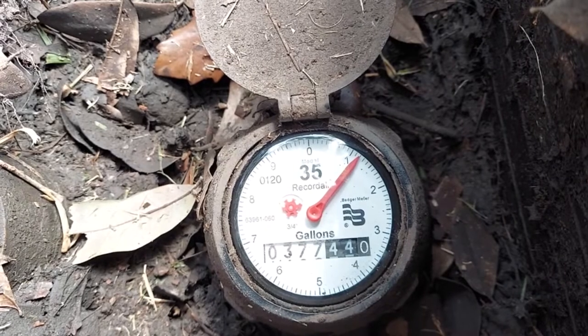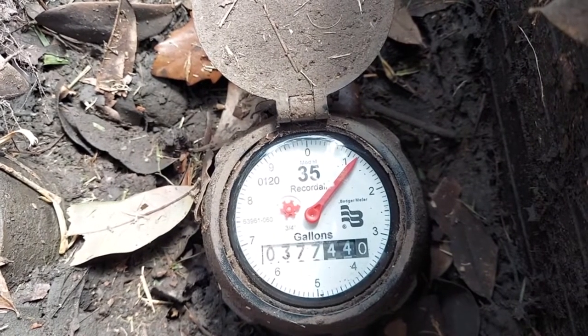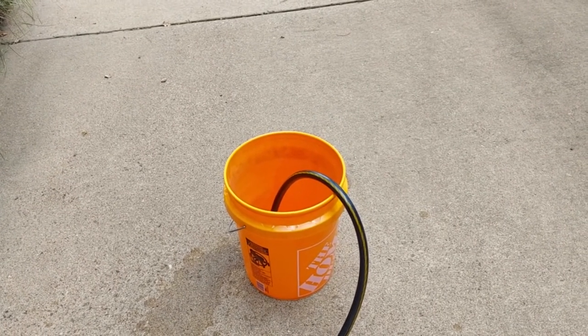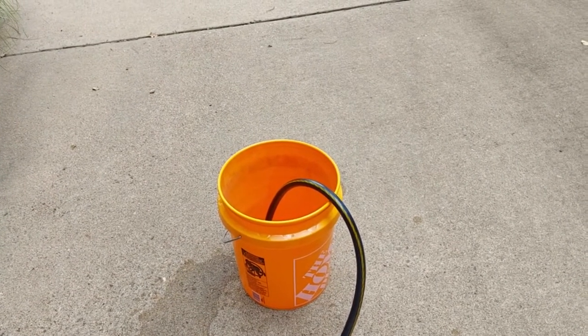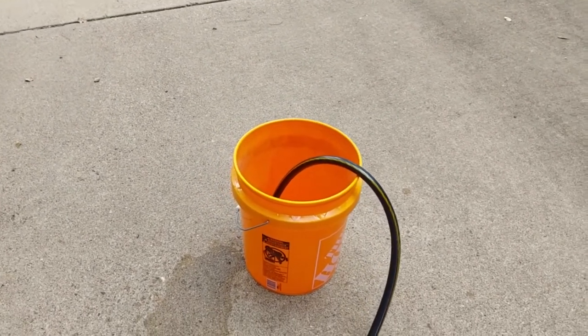As you can see here, the indicator is showing 377-440. Here's the bucket test — we're going to run two buckets, then go take a reading of the meter to determine whether or not the meter is accurate. Let's run and dump 10 gallons and then we'll go check the meter.